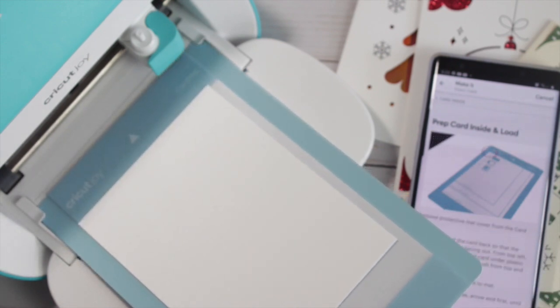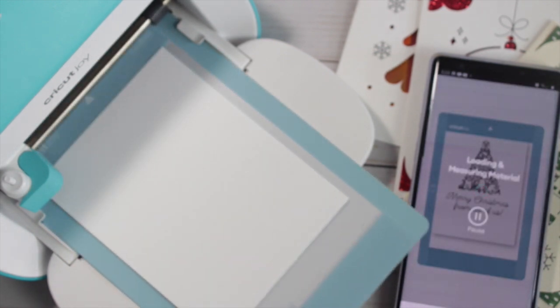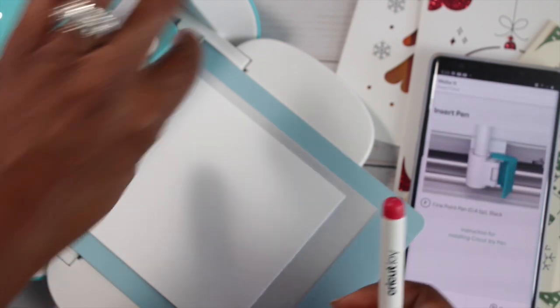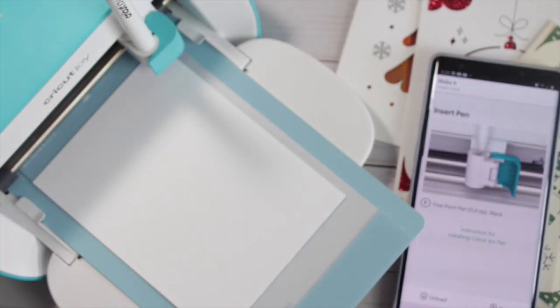The machine is going to analyze what size paper you have — the measurements I'm using are in inches. Then it gives me a prompt to go ahead and insert my pen. I click over that blue lever, add my pen, close the lever, and then hit go on the phone. Then the machine is going to do its thing.